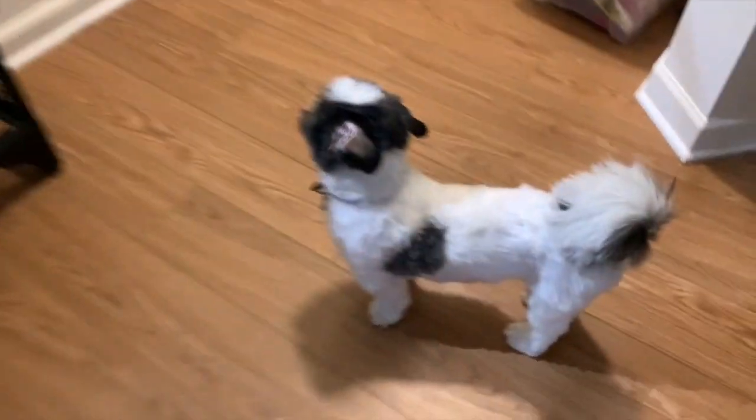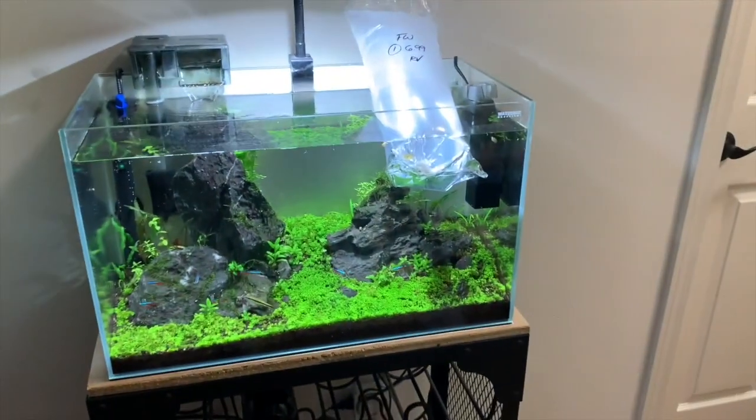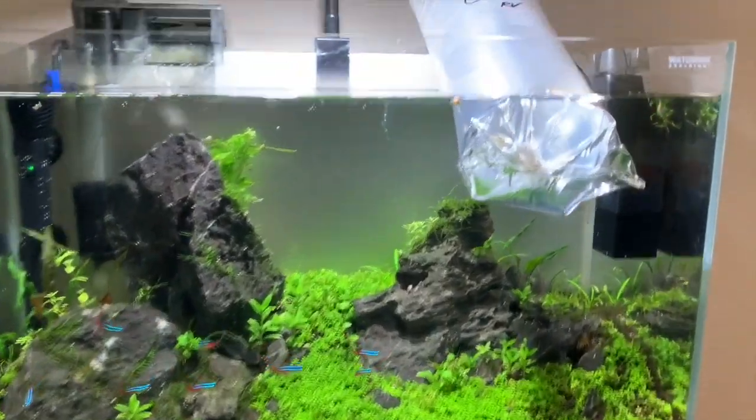Alright guys, welcome back to another video. The bud light's out, P-Bear's helping — what a boy. And if you've been around the channel for a while, you know what that means: we've got new fish. We've got one going in this tank and one going in the 40-gallon planted tank, so let's take a look.